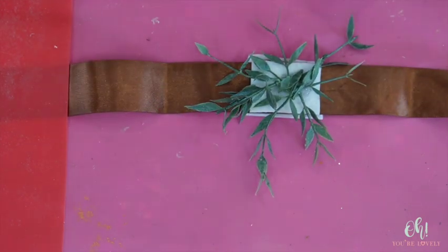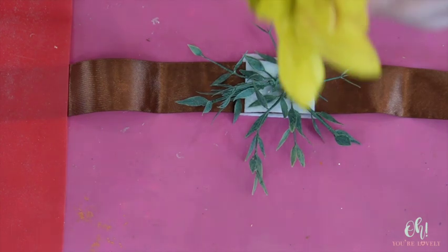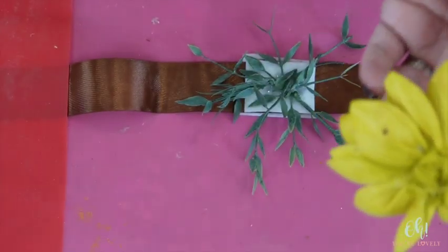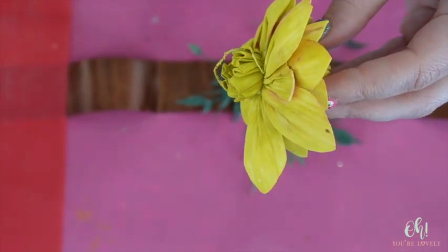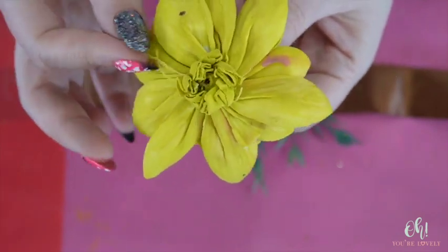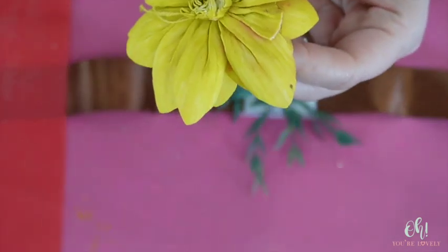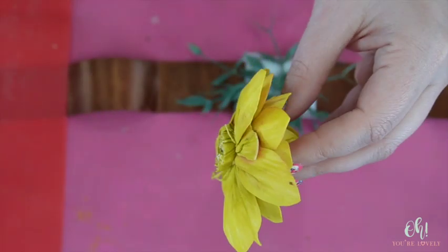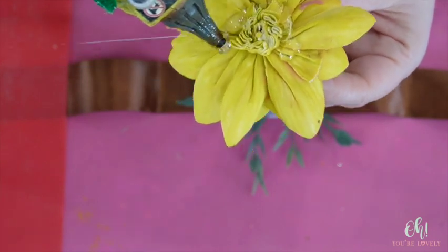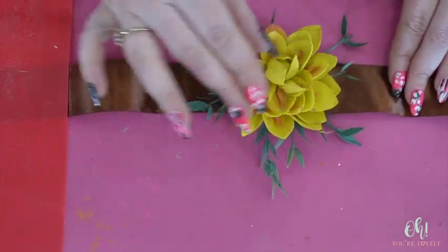I'm going to shorten this a little bit so it doesn't stick up that far - you can trim these down. You want to make sure not to clip the strings that hold everything together, but we've got a decent amount we can chop off. Now we'll have a much flatter base - it's not going to sit up as high, and this time I don't want it to sit up high. I'm going to load it up with glue from the middle and out a little bit, and pop the flower in there. By golly, I think we have a corsage!